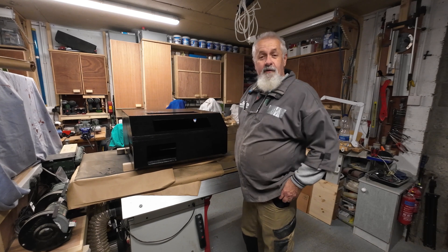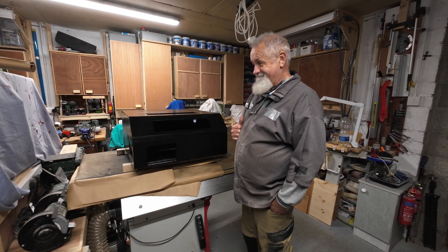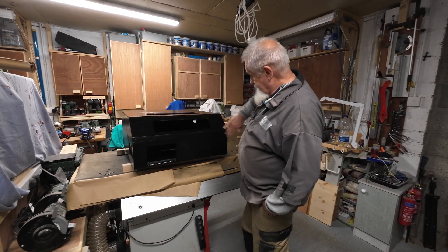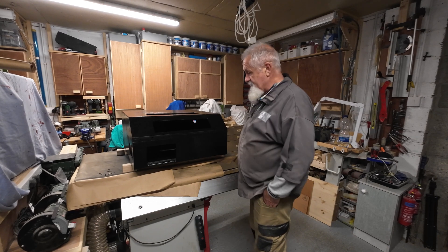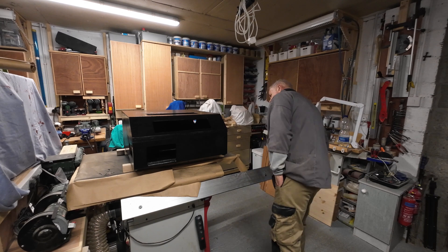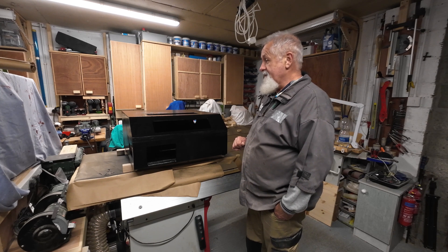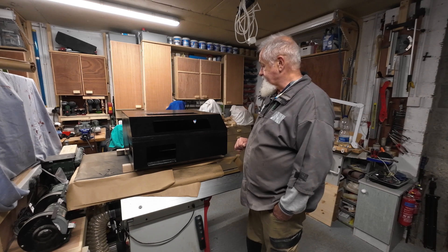Good morning and welcome back — the spray work is done, so now I have to assemble. Just glad I saved a lot of money. I'm going to start assembling and I will check in with you a bit later.